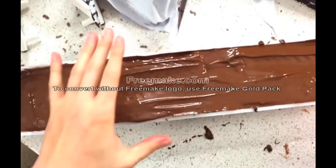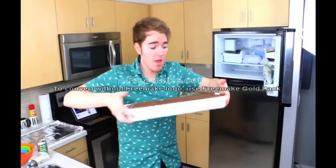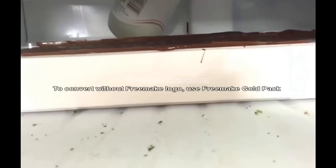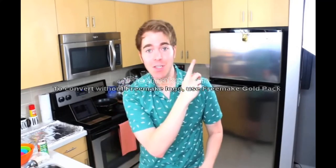Now we're just going to put this baby in the freezer. Now we're just going to repeat all of that three more times, and then eat it all until we go into a diabetic coma. Let's do it.